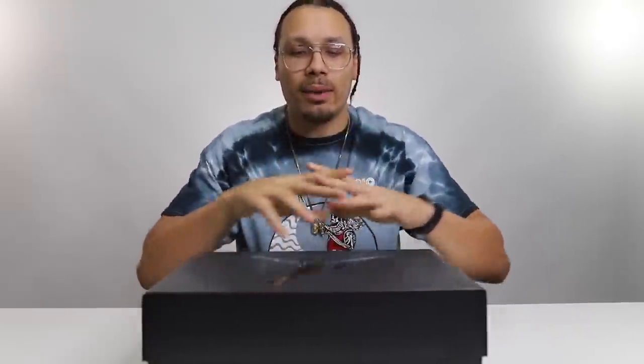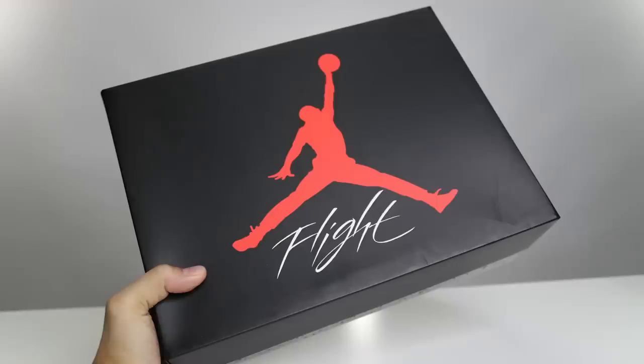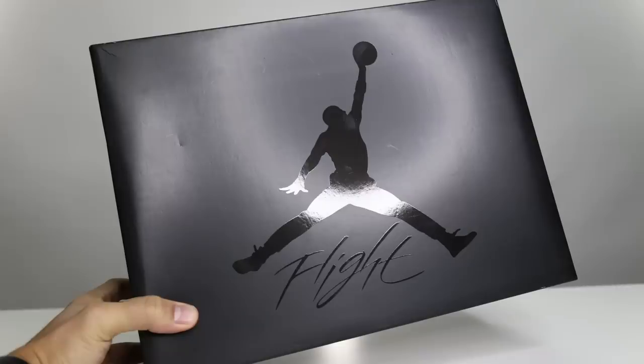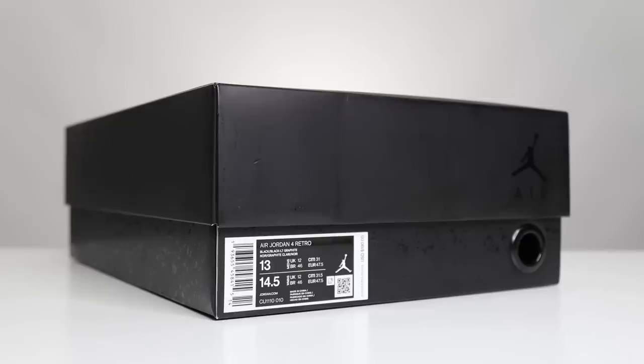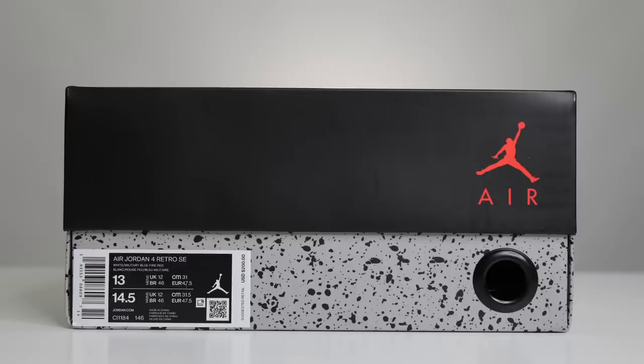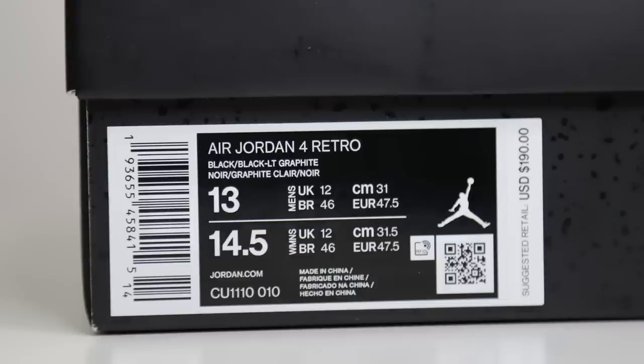I never ended up getting another pair because I had a feeling they would end up coming out again, which they did. I ended up picking up three pairs on drop day, so I'm very happy and excited to open these up. Typically you see the red jump man with the white flight and a black top, but here it's all murdered out triple black — so you got a metallic jump man, a metallic flight, and a black top.